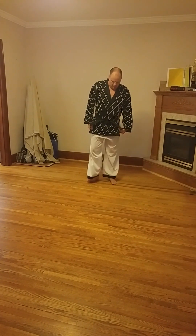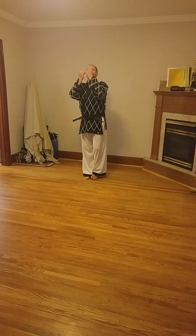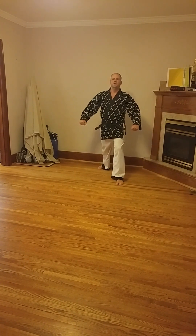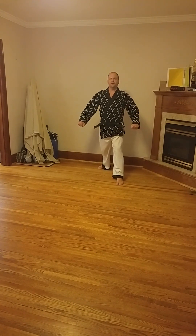In this lesson, we're going to do the kicking stance section for green belt level five. Kicking stance, chubi. Good. From there, hind lifting.